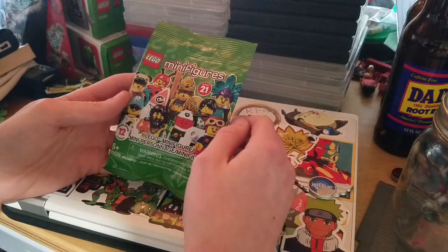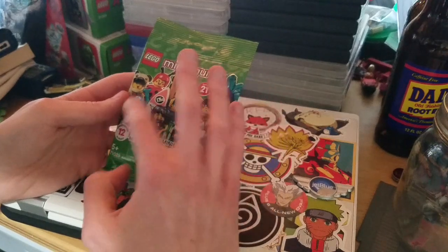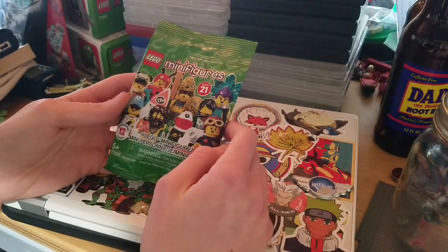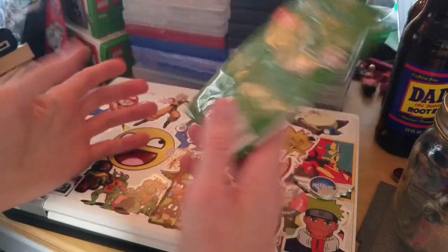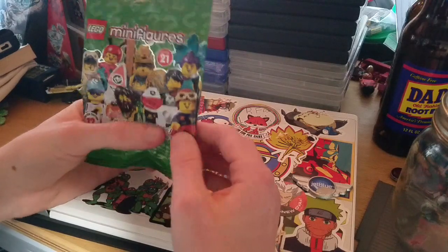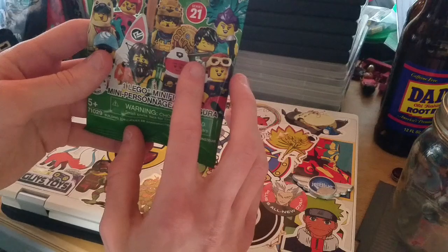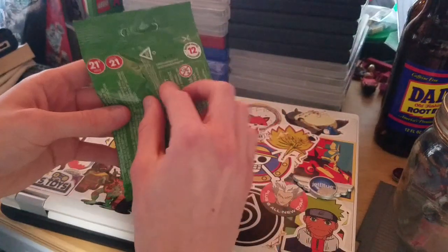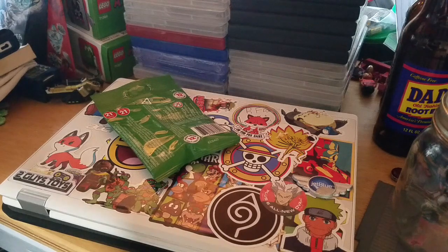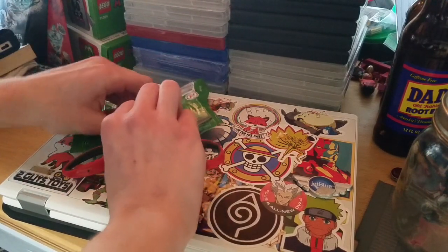So yeah, there are 12 total. Counting what's shown: 1, 2, 3, 4, 5, 6, 7, 8, 9 — so I guess there are just three that aren't being shown. I grabbed one blind bag and I can feel hair, so I'm guessing it's this guy. I'm not totally sure, but let's just open this thing up and see who we get.